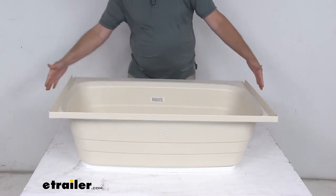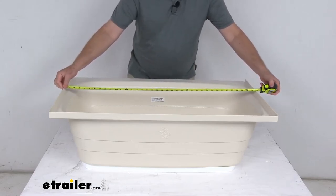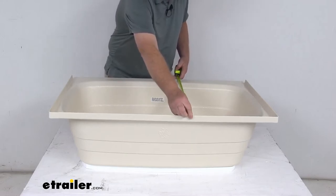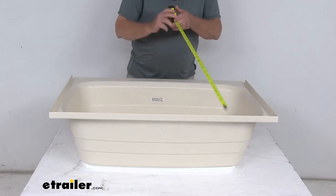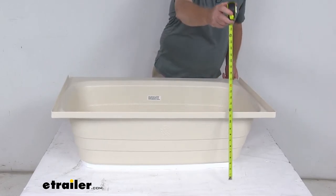Here are the exterior dimensions. The length from end to end is right at 38 inches. The width from end to end is right at 24 inches. And the total depth to the top is right at 12 and three-quarter inches deep.